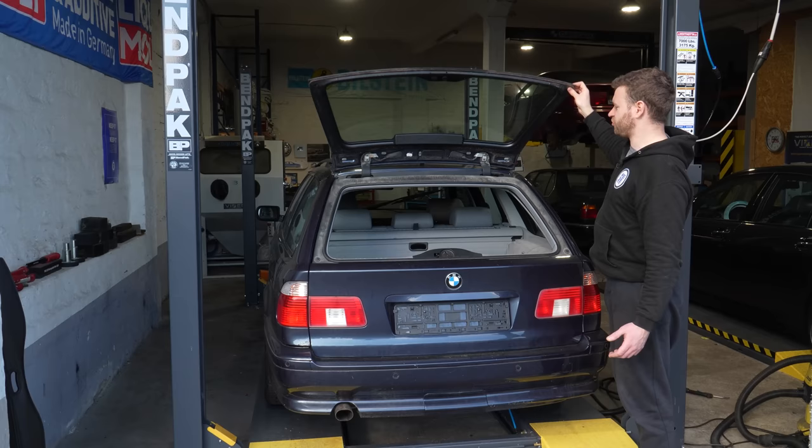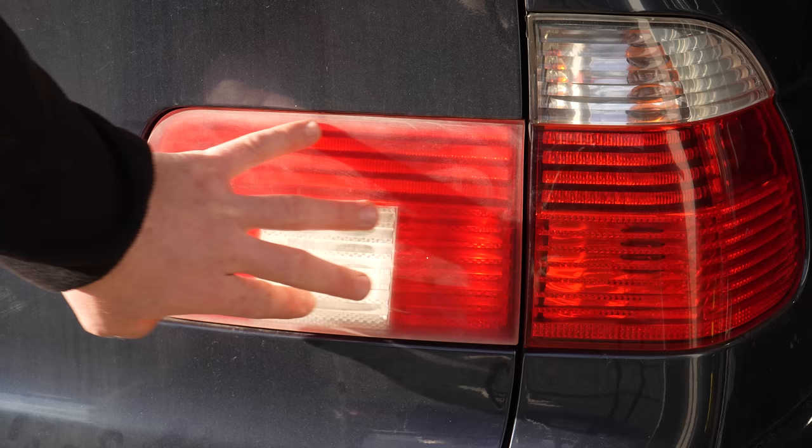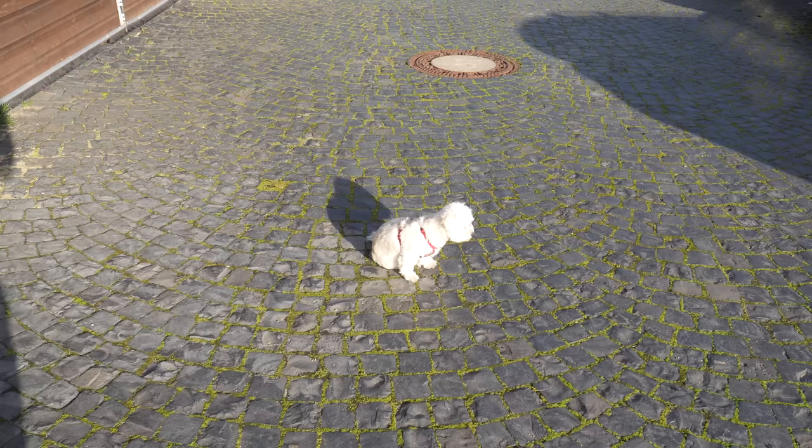The struts for the glass — I forgot to buy them, but they appear to be still in good shape, so I'll order them and replace them at some point. Next up, inner taillights. They are absolutely shot — no amount of polishing is going to fix this because they're physically damaged. The plastic is micro-cracked all over the place and they need to be replaced.